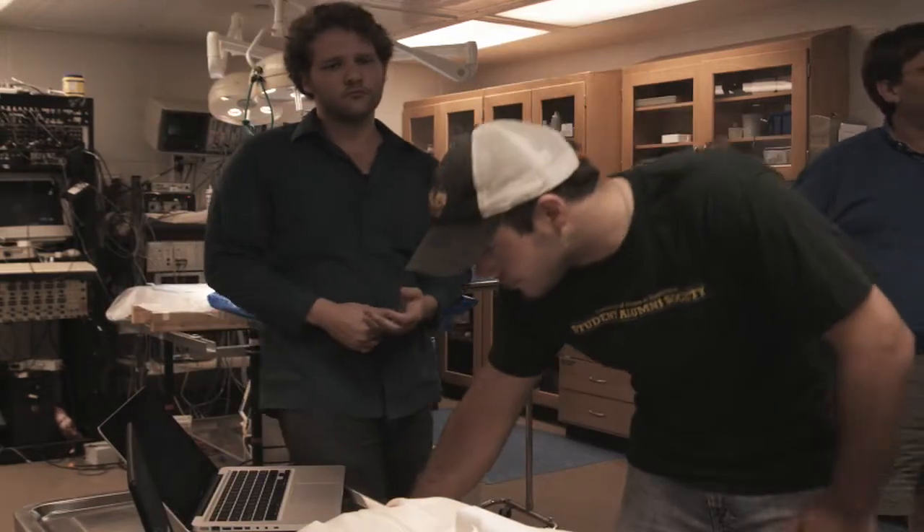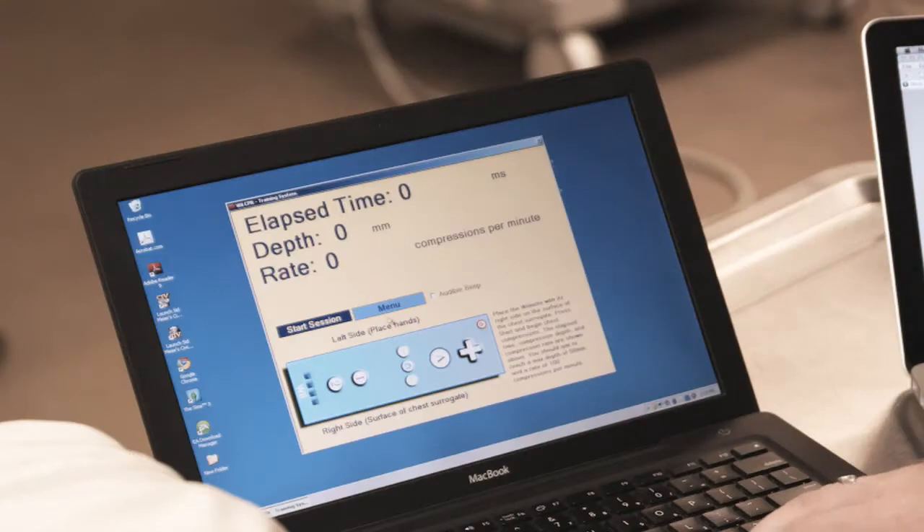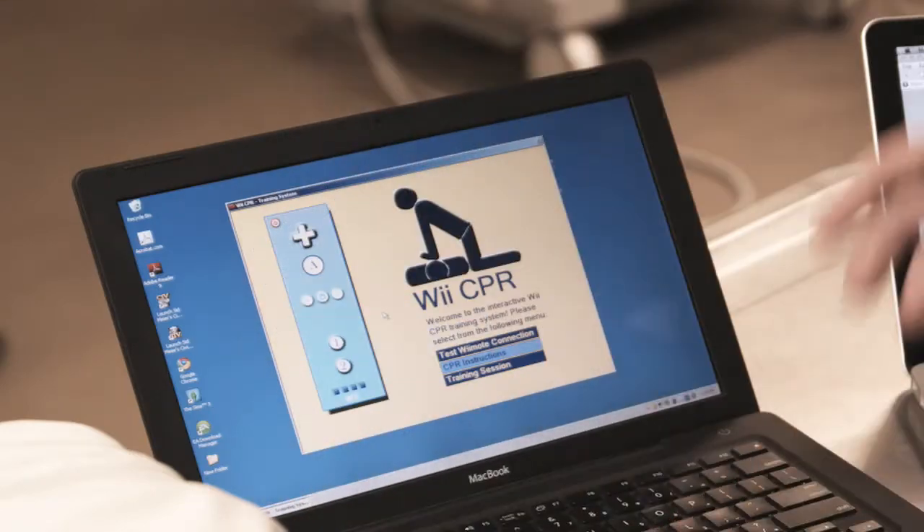UAB Biomedical Engineering students have developed a computer program that teaches CPR using remote controls from the Wii gaming system.